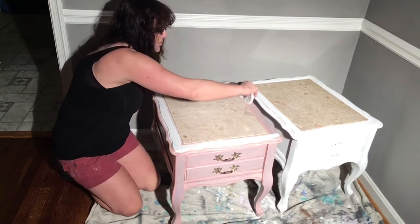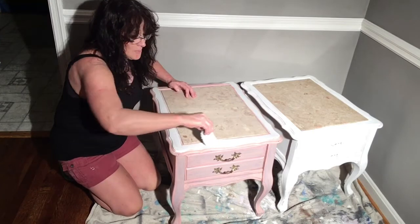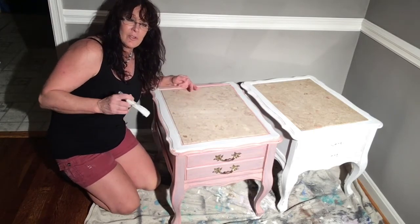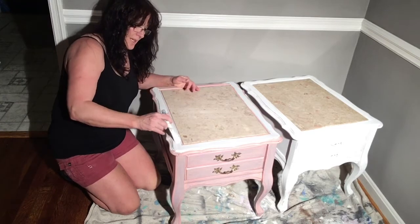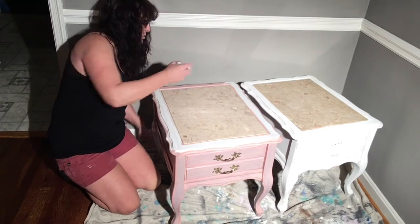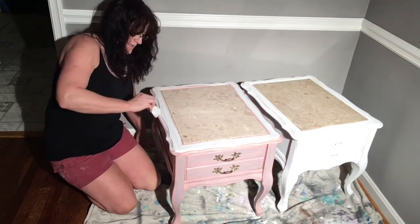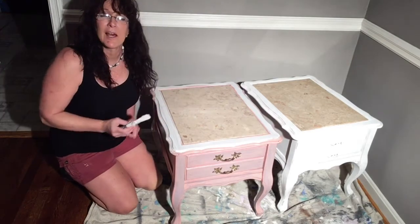I think the most important thing for distressing without sandpaper is that I do not wait until the paint is all dry to do it. I like to do it as the paint dries, so we'll get the first coat on this and then come back and explain how to do it.